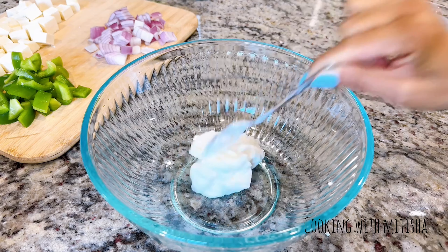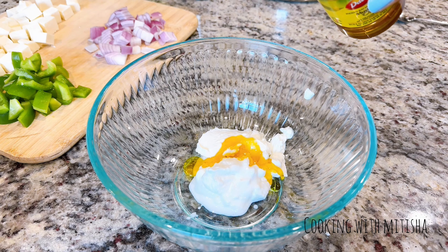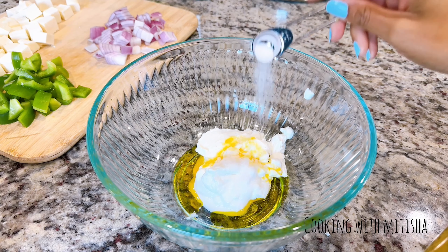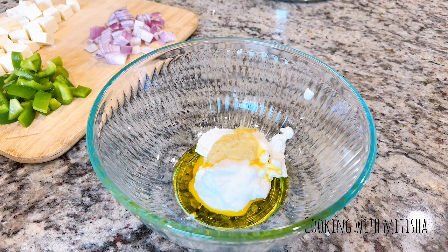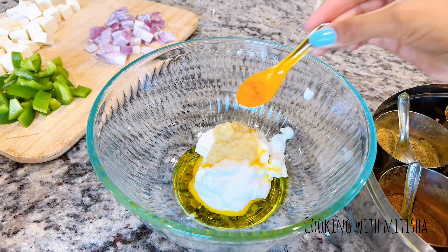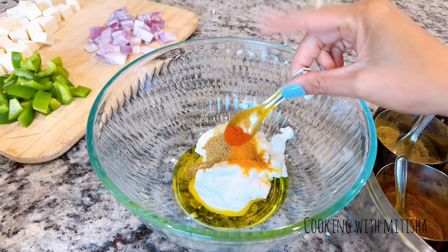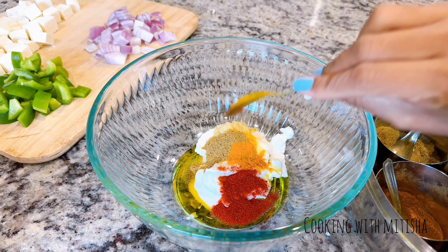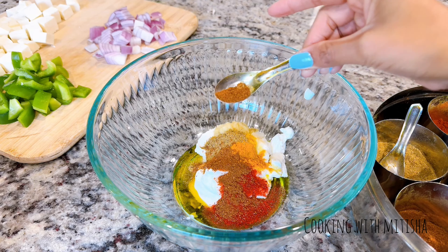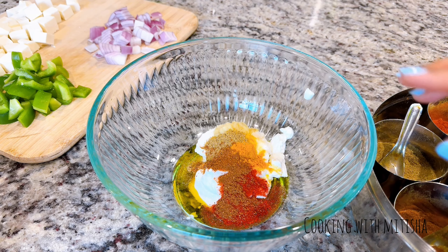Now I'm going to marinate them in a yogurt and spice mixture. I've taken some Greek yogurt and I'm adding mustard oil, which gives a nice flavor — but if you don't have it, olive oil or any other oil will work. Then I'll add salt, ginger garlic paste, turmeric powder, coriander powder, a little spicy chili powder, and another chili powder that gives a nice color but isn't spicy. If you don't have all these spices, you can simply use curry powder or whatever you have on hand.